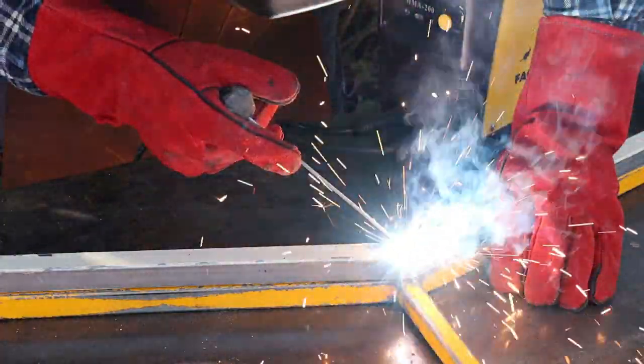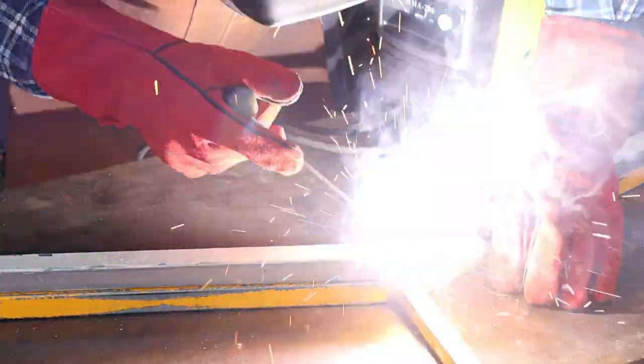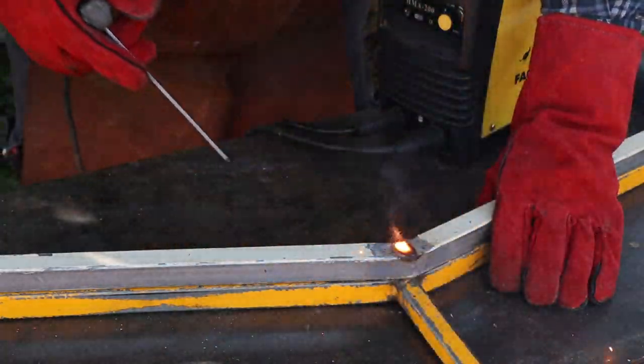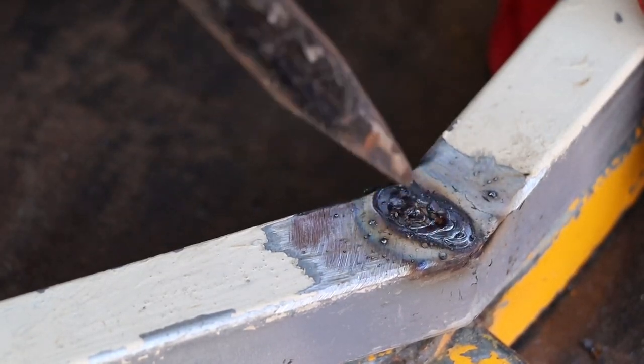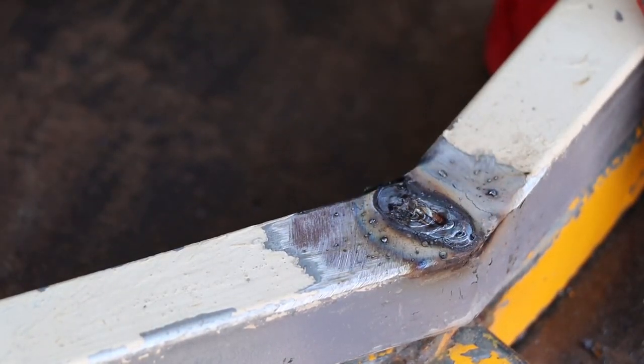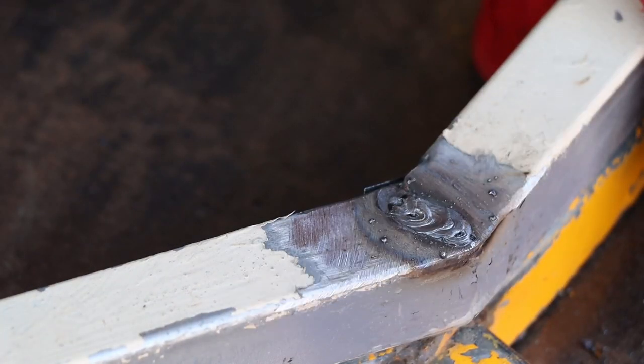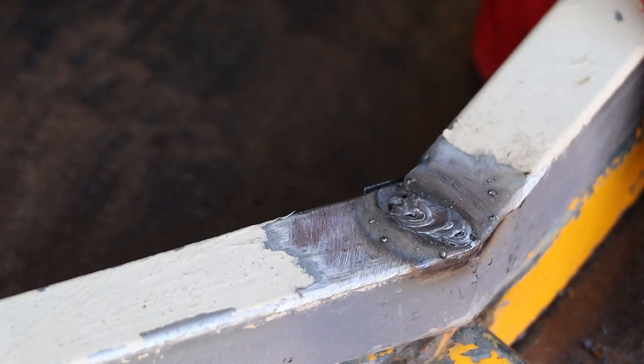Even with these thin rods I still need to move faster or I'll burn holes through the wall of the tubing. This pulsing technique is bad because it'll leave slag inclusions in the weld, but if I try to do a continuous weld I'll burn straight through the tube. So there are those slag inclusions that I mentioned - this isn't a big deal for this little project but it's unacceptable for any kind of structural or load bearing weld.